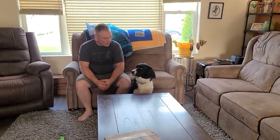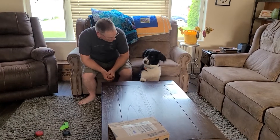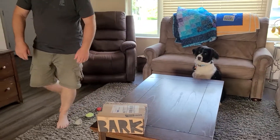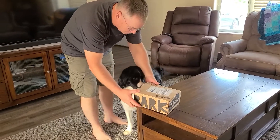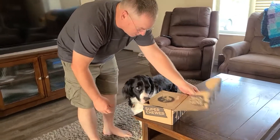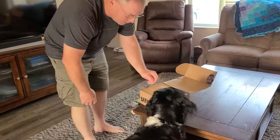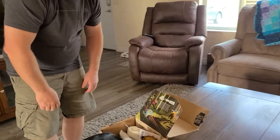Bear Bear is going to open it up and we're going to see what we get. What's in there, Bear? Dinosaurs this time? Dinosaurs!